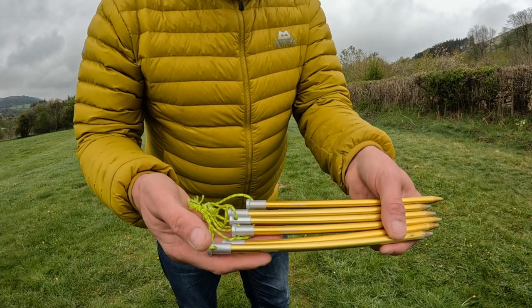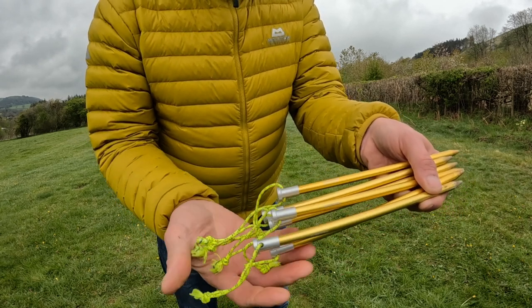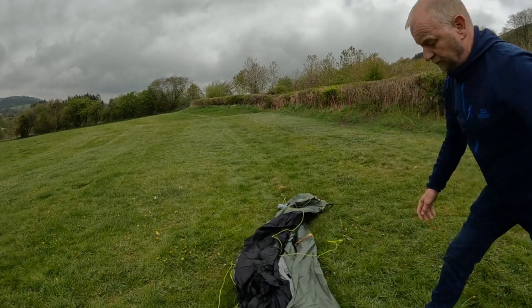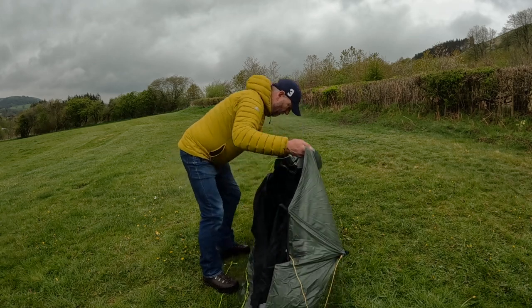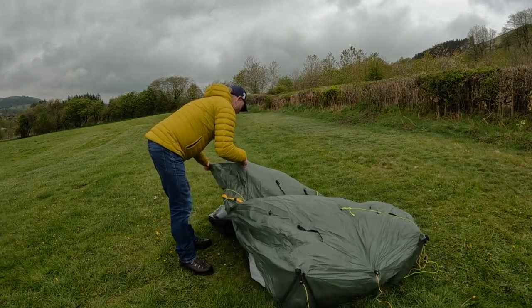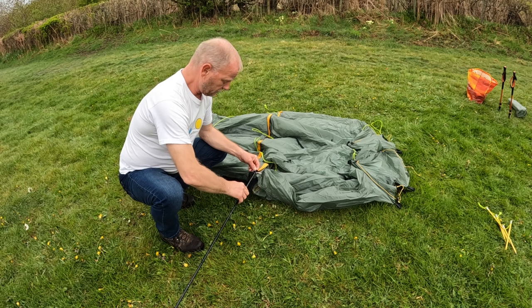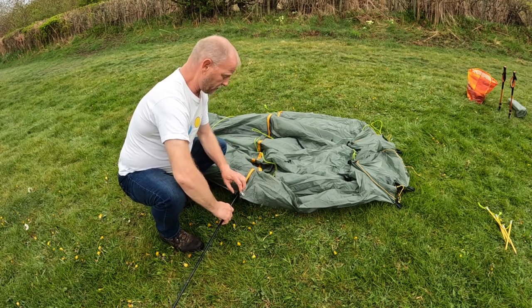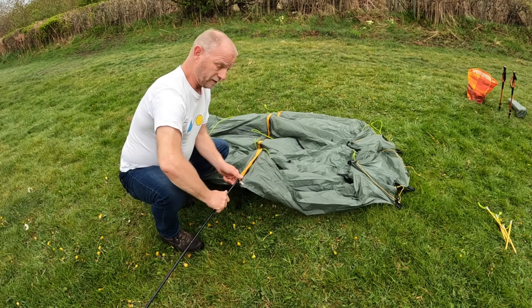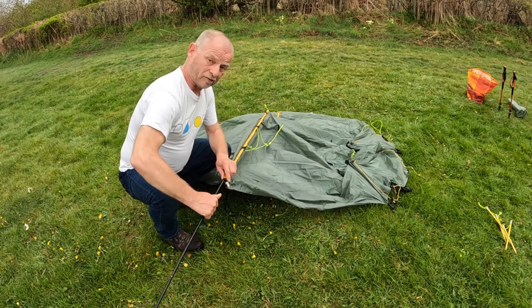What we'll do next is take the tent out of the bag and set it up. The tent comes standard with Easton 8-inch nano pegs — the peg pullers don't come included; we've had to attach those ourselves. Get the yellow sleeve and your arch pole, insert it into the sleeve, and carefully push it through to the top. These can be quite tight, especially when wet.